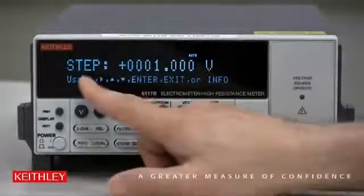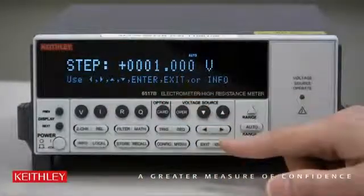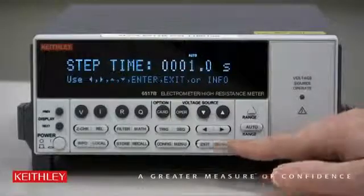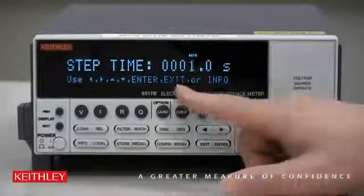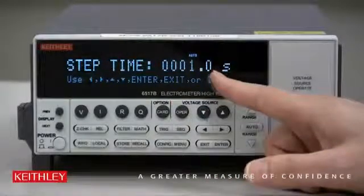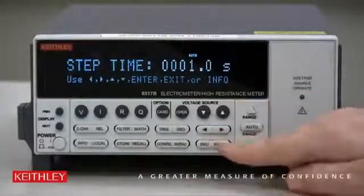Press Enter. Then it asks for a step — step is one volt, so we'll step from one volt to 10 volts in one-volt steps. The last parameter is the time, set for one second here. That's long enough to see the staircase progress as an example, so let's leave it at that.